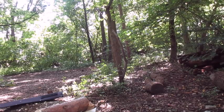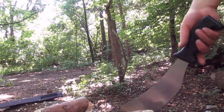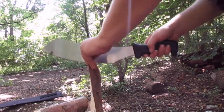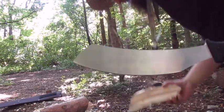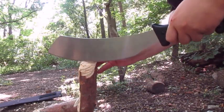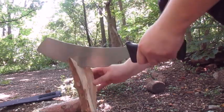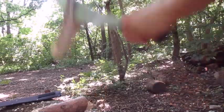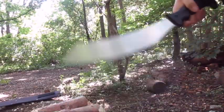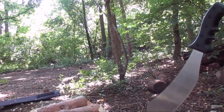I think it held up very well. I mean, I abused it really hard here. But sure, if you don't have a hatchet and this is your only way of making firewood, you don't have any choice but to do it this way.